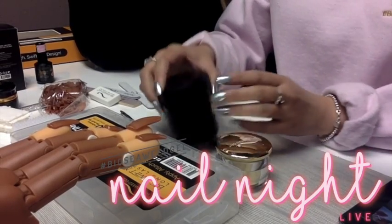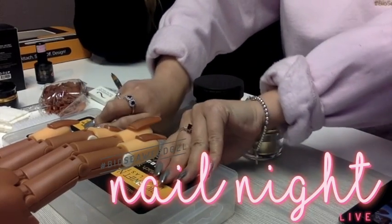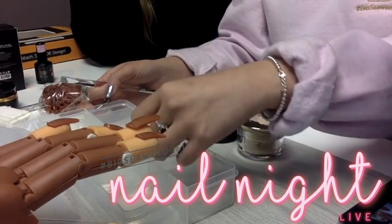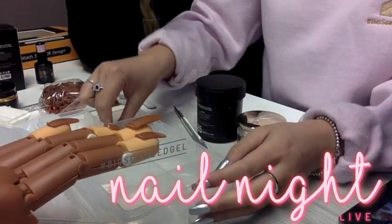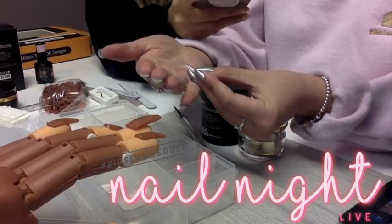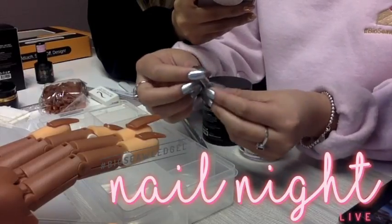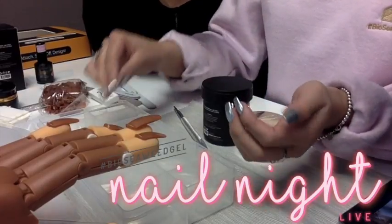Nicole asked, what do you use to clean tips once they are used? We suggest to sanitize them, and you can wash them with soap and water as well. The great thing is they are reusable tips. With each of these tips, they're pretty strong, so through normal wear and tear you can probably use these quite a bit of times — at least until you start noticing that the form is losing its shape. But for the most part, they last a very long time.